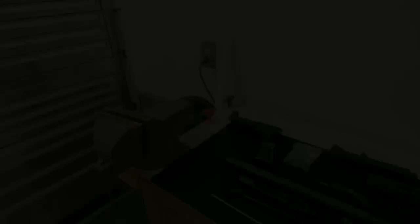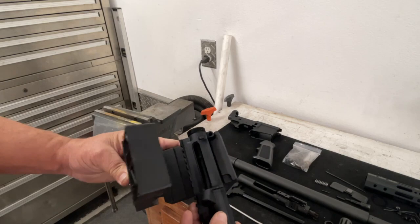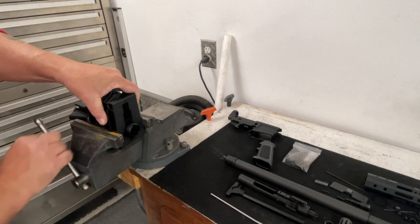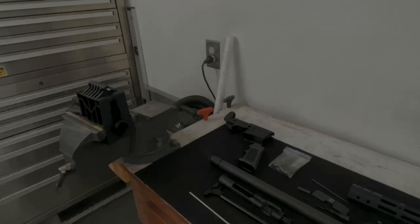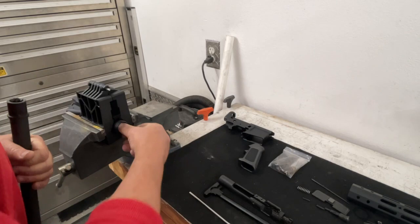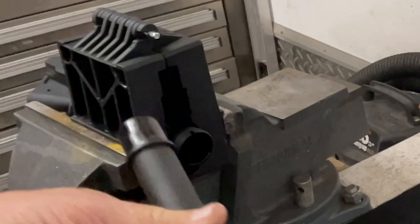Let's build the upper receiver first. Put the upper receiver into the receiver block, clamp it in the vice with good pressure — it'll hold the upper receiver without crushing or wrecking it in any way. The first thing I like to do is install the barrel. Make sure everything is clean with no debris, then take just a little bit of grease and put it on the barrel extension that goes into the receiver. It doesn't have to be heavy or a lot.